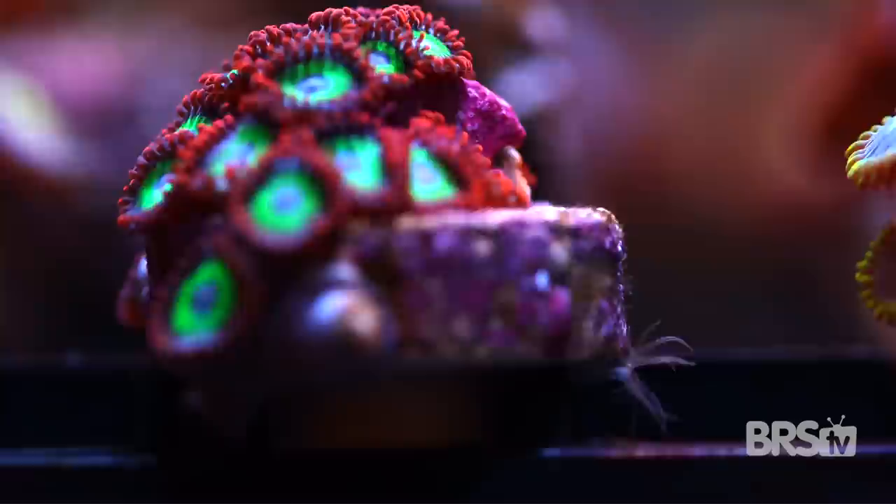That leads us to eradication technique number one: livestock. If your aptasia problem is already quite large, then you're probably going to want to consider adding different types of livestock — fish and inverts that are known to eat aptasia.